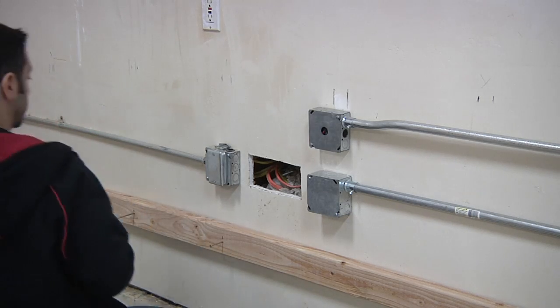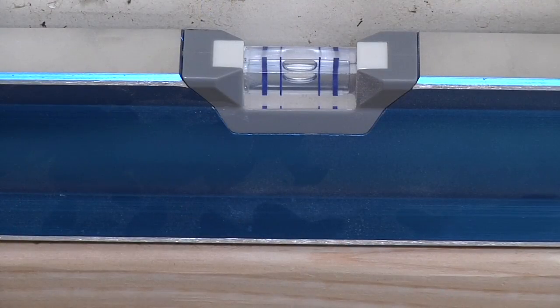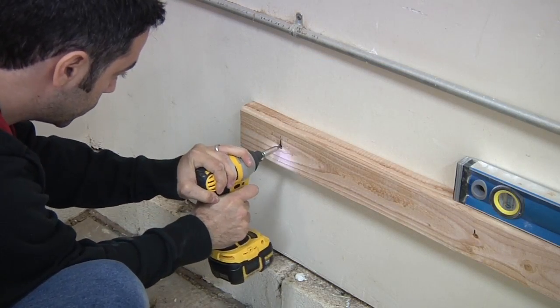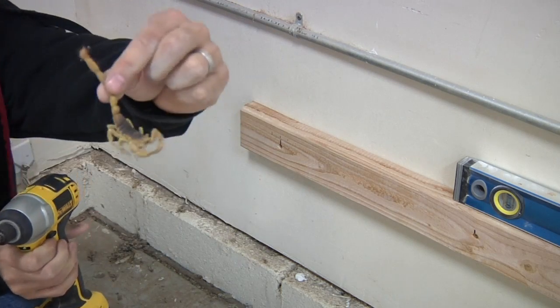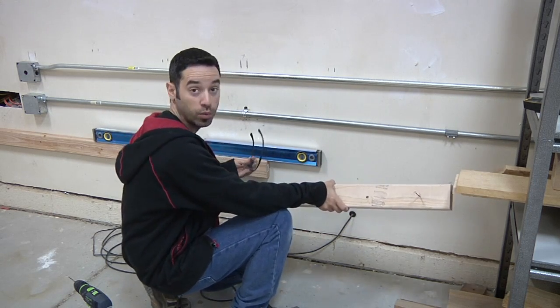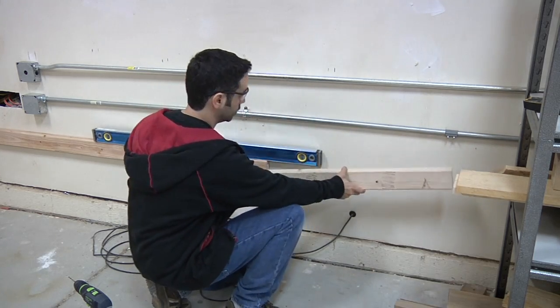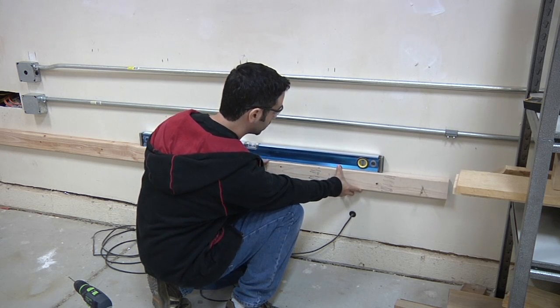Rather than measuring all the way across to make sure it's perfect, I'm just going to use a level. To get the full length I'm looking for, I did have to add one additional piece — a 30-inch extra piece should cover it. I just make sure the level is on top to keep everything nice and even.